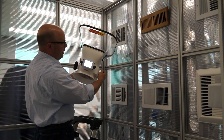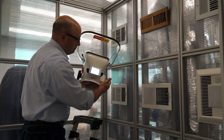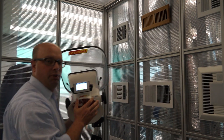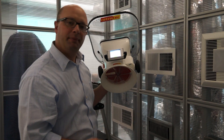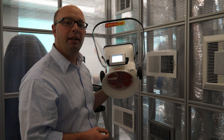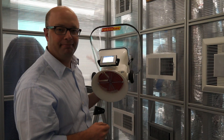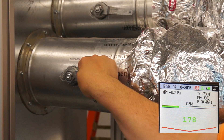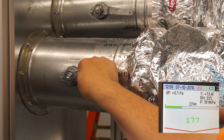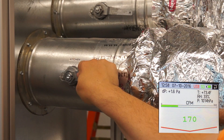We'll go ahead and continue doing all the rest of them and enter those into our spreadsheet. Now I'm going to show you how to start doing the adjustment of the CFM levels for each room. Let's do the kitchen — our target is 156, so we need to close it down. Close down the damper.